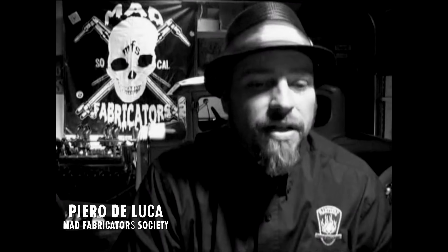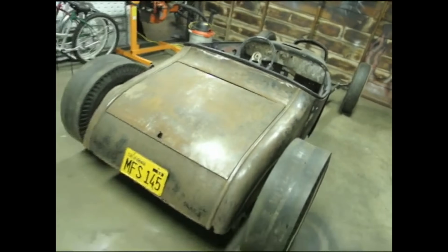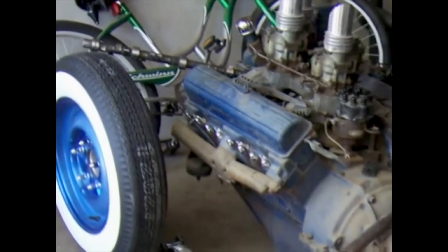In 2006 I decided that I wanted to build a Model A coupe. I wanted to build a period-correct 1958 show car, over a two-year span, with the help of my good friends who happen to be insane talented builders. They helped me make my dream come true — also what is known today as Live Wire. Prior to that I'd been collecting several parts to build a period-correct early-60s style car.